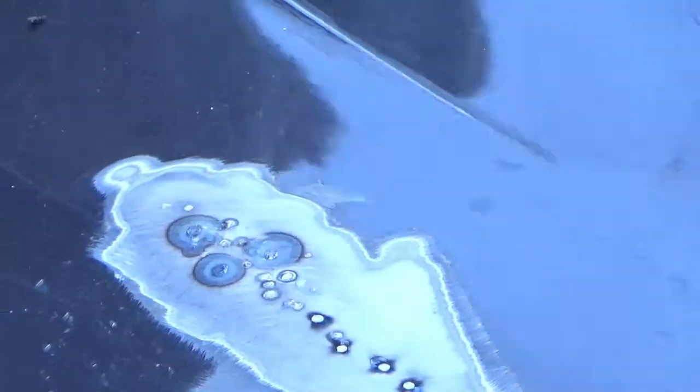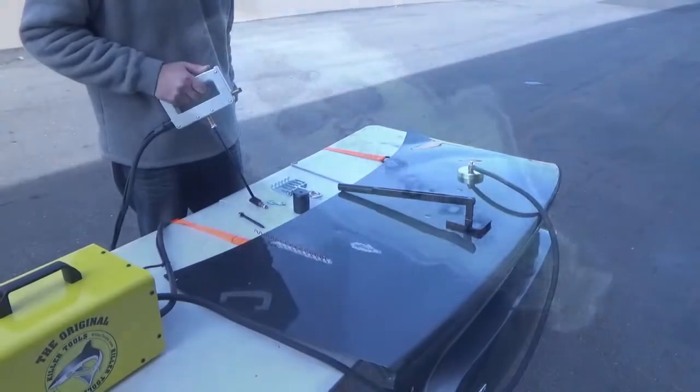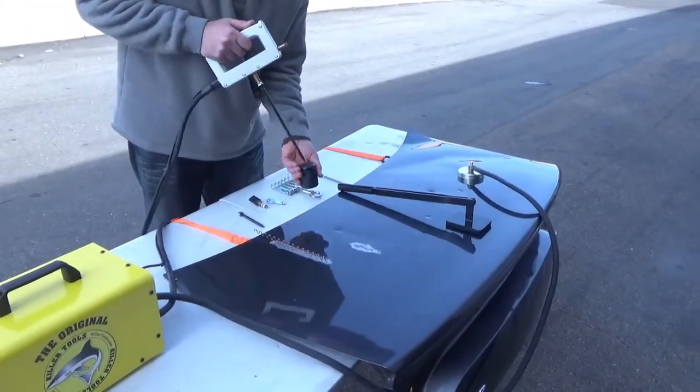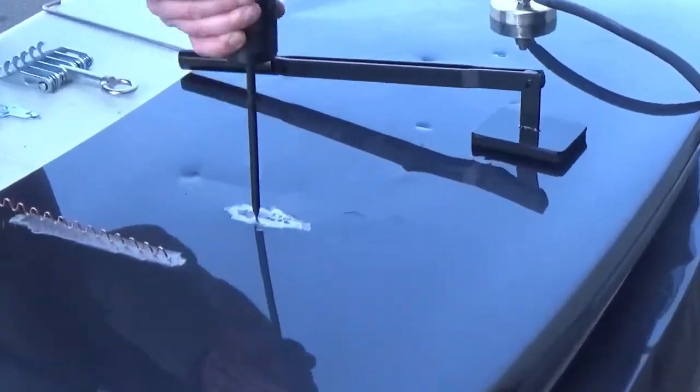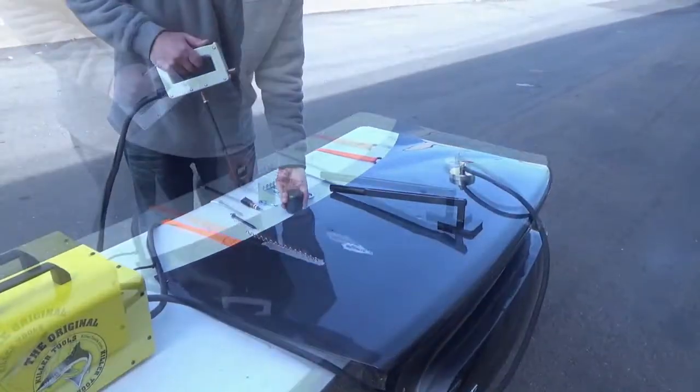The ART38 pulling package is optional, but it does increase the ways to pull out dents and creases. The 10.5-inch electrode with a 2-pound slide hammer does fine finishing work with speed and accuracy.